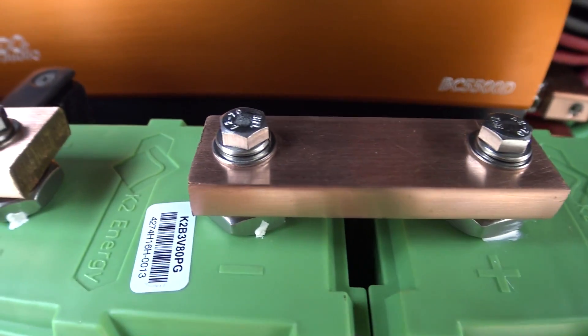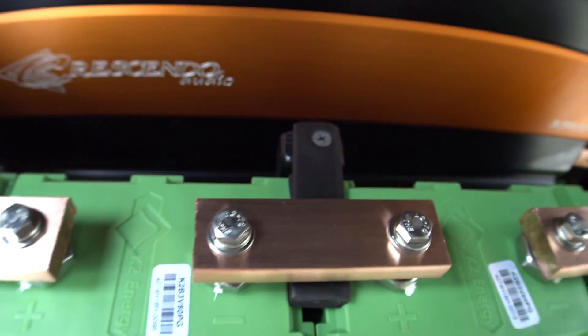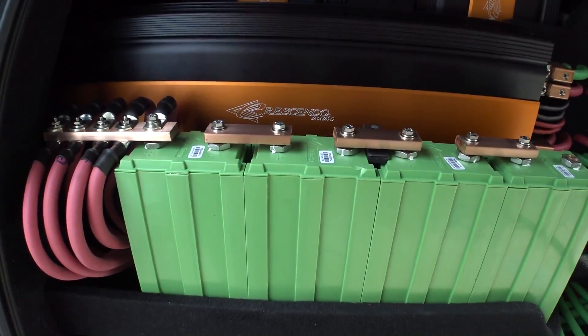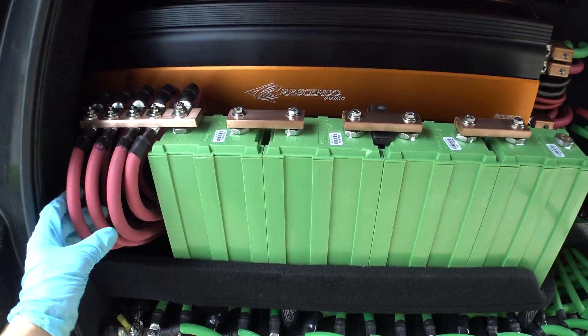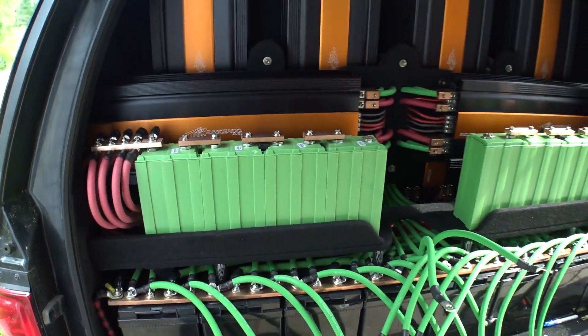Everything is looking beautiful. Polished up the copper really, really well. We got our batteries all supported going from top to bottom, side to side, and front to back. She is freaking solid as a rock. And the first portion of the wiring right there even gave it a little bit more stability because of how rigid the welding wire can be — it actually made it almost a little bit braced up, believe it or not.